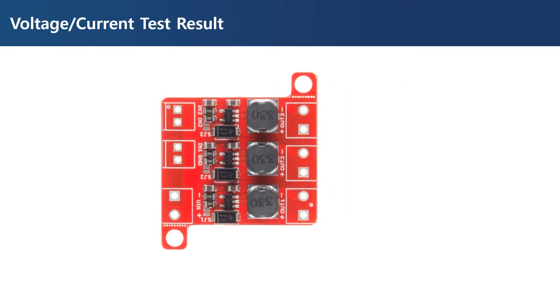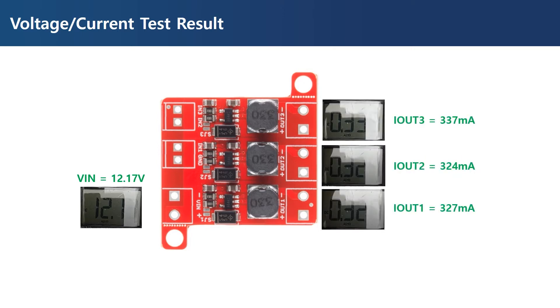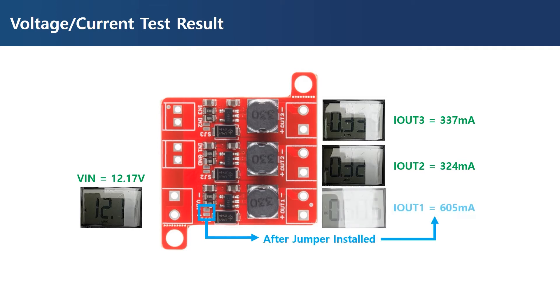Let's check the input-output voltage and the output current of this module. While we supply 12 volts as an input, you can see the exact same value at each output port. This is because the output is currently open, but when we connect LEDs, the voltage at the output will equal the sum of the forward voltages of all LEDs connected in series. The current measurement shows 330 milliamperes with small error on each port. However, after connecting the jumper, the measured current was 605 milliamperes, which was noticeably different from the specified 660 milliamperes.